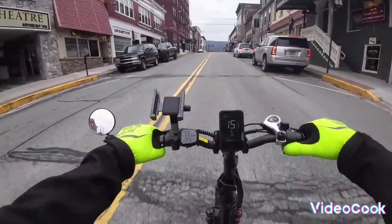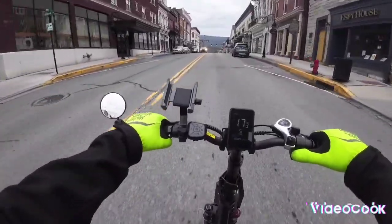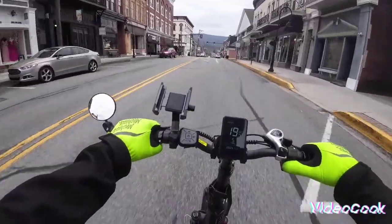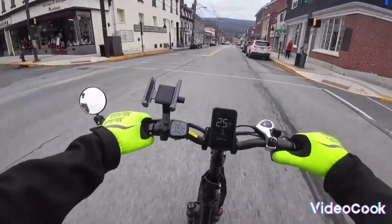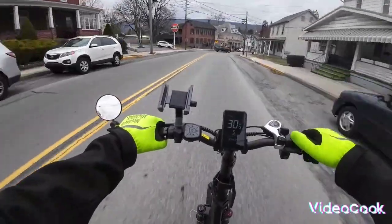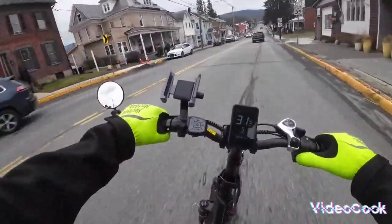We're gonna go hit some bike trails here. I've already ridden this one off-road, so I know how it rides off-road, but I'll show you guys anyhow.